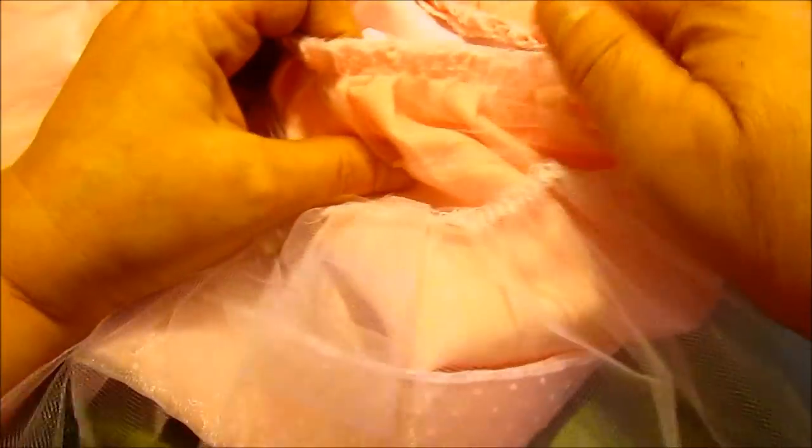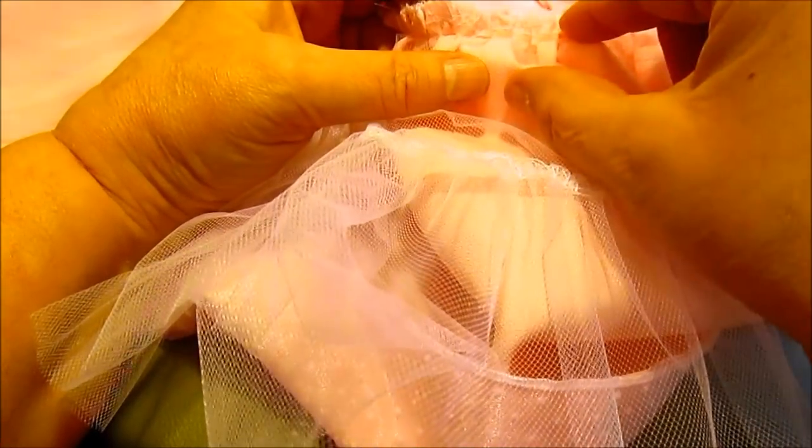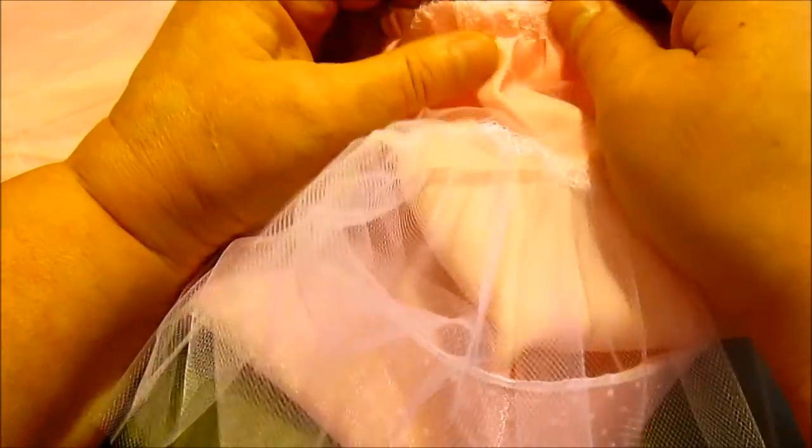You don't want a lot of puckers — just nice even gathers as you go along. Work yourself to the other side. The skirt has been attached. This is a bulky seam, so I'm either going to trim it by hand and zigzag it, or run it through my serger one more time to take away some of the extra bulk and make it a nice finished seam.